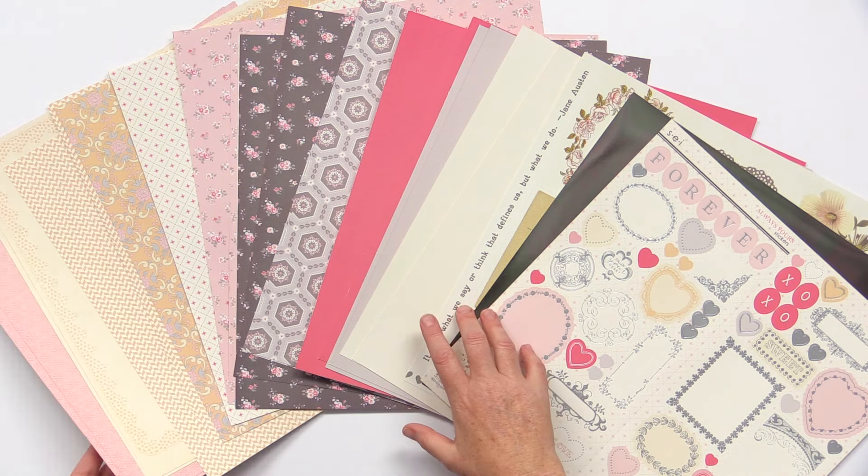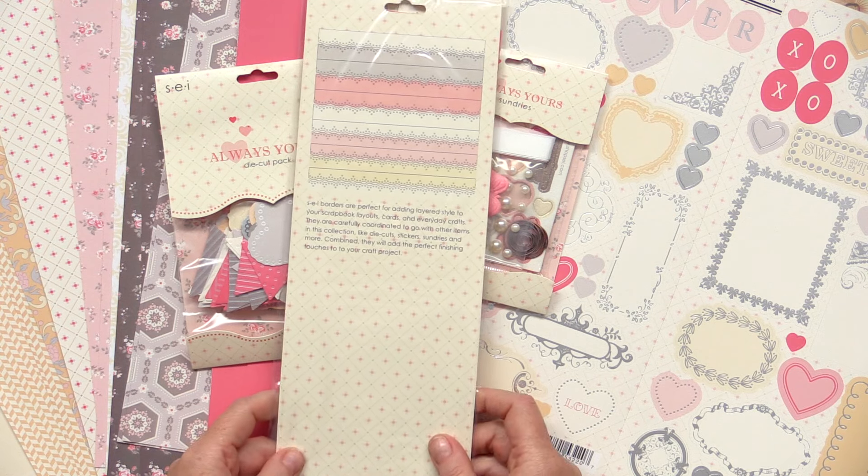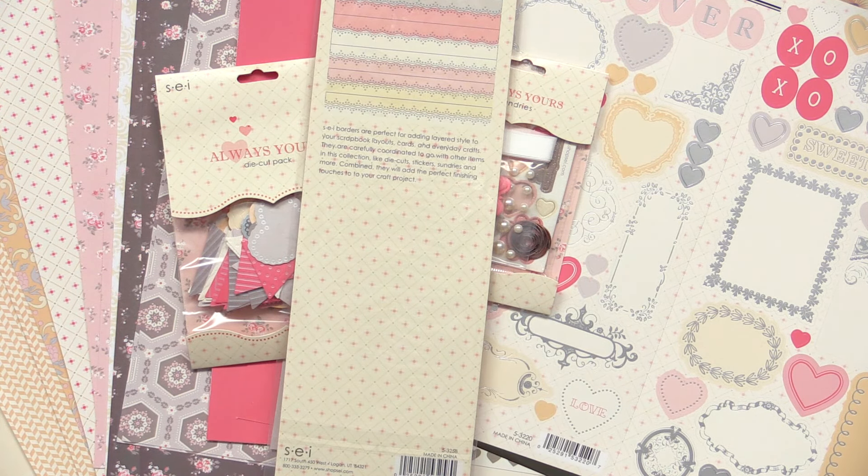This collection also has embellishments. There's a die cut pack with lots of hearts and banners. There's their sundries pack, which has a number of different embellishments from pearls to paper clips, little mini butterflies and chipboard. And finally the borders pack — these are die cut 12 inch borders in card stock. They come in different colors and again they coordinate perfectly with this beautiful collection.